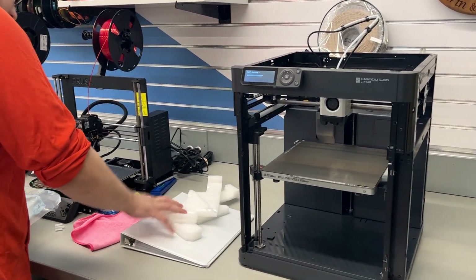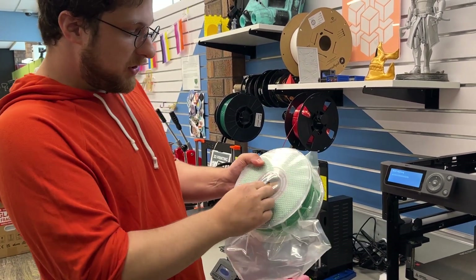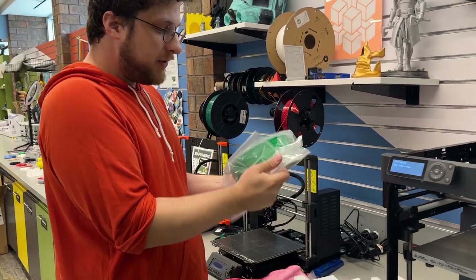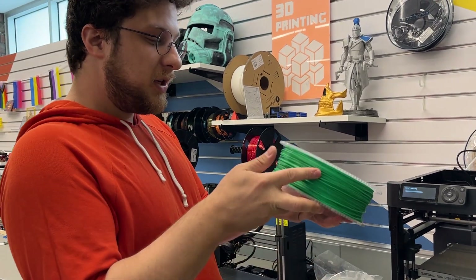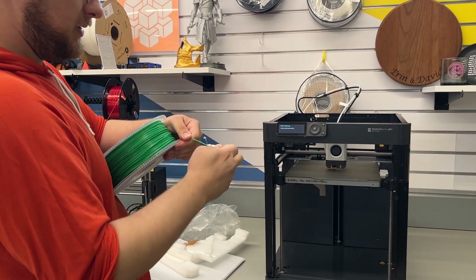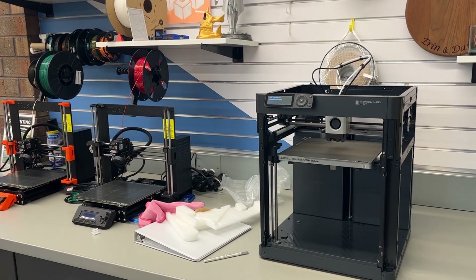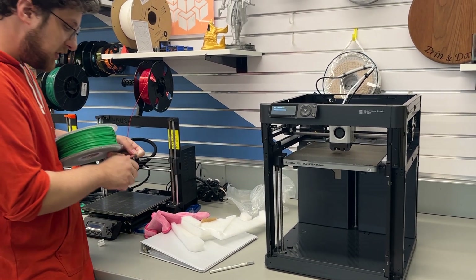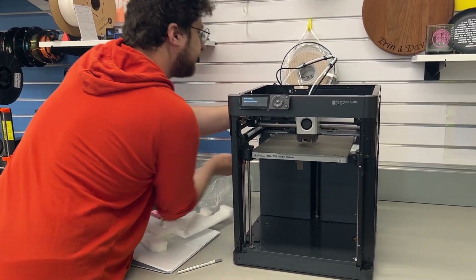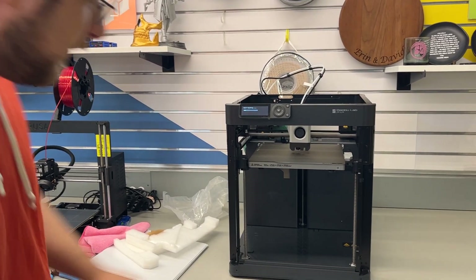I'm going to do the ever-satisfying task of popping open the spool. As always, they give you a desiccant to keep the filament dry. Moisture is the enemy of 3D printing filament in general. We are going to put it onto the spool holder. Now we're going to chill and wait for the self-testing to finish.